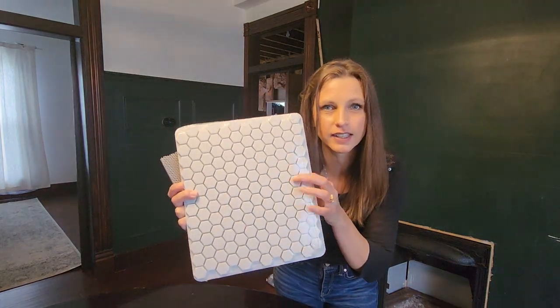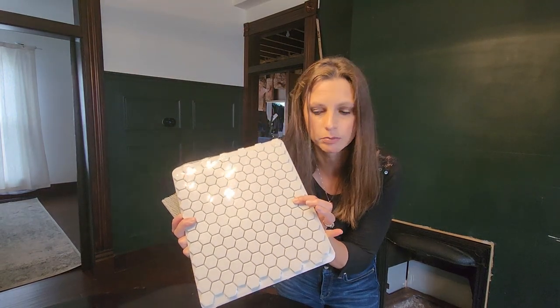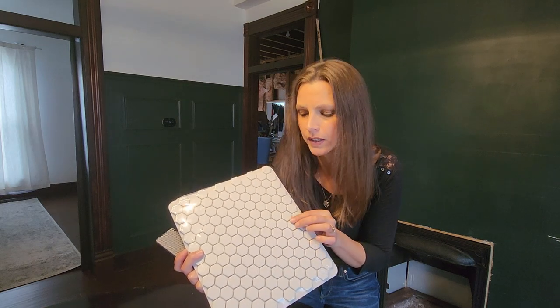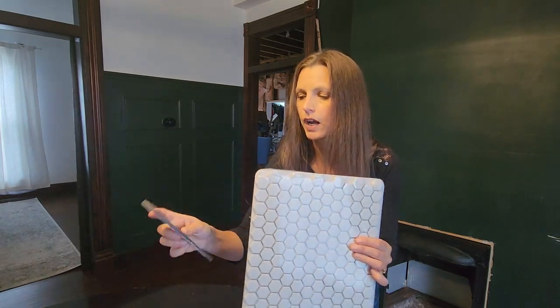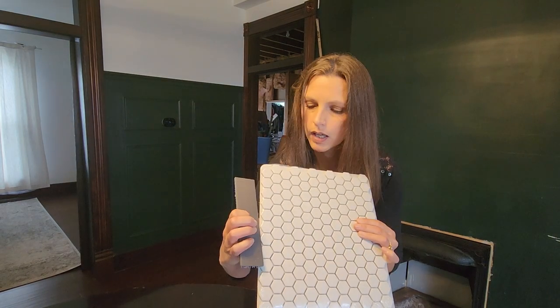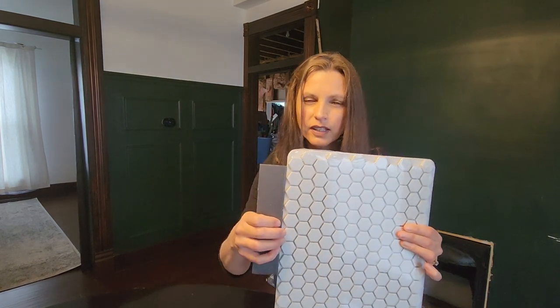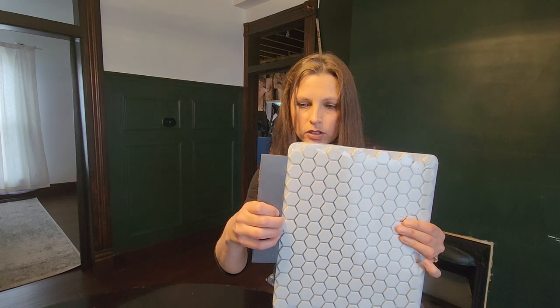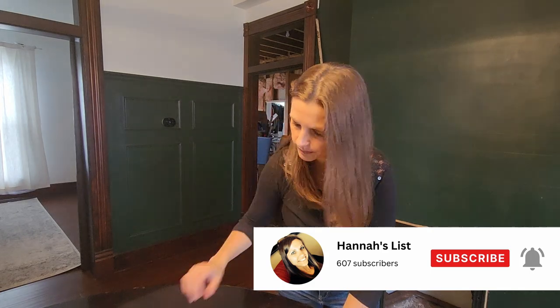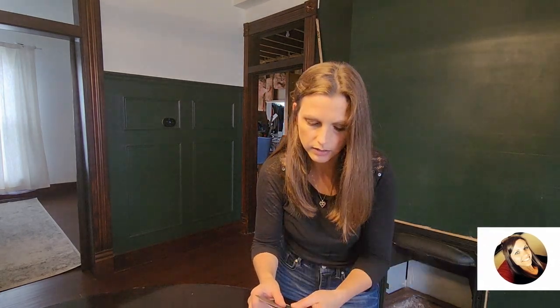I feel like I had a successful trip to Floor and Decor. Here's the plan: I have this mosaic tile that is unglazed that I feel like I can paint pretty easily. I did quite a bit of research with Bob Vila, so we'll touch on that a little bit later. I also found this border tile that is also unglazed, and I felt like that would look really pretty around the border.